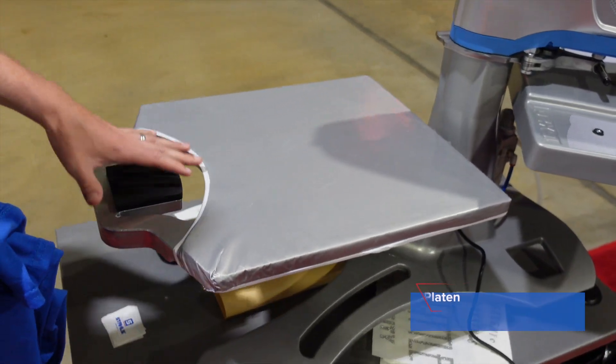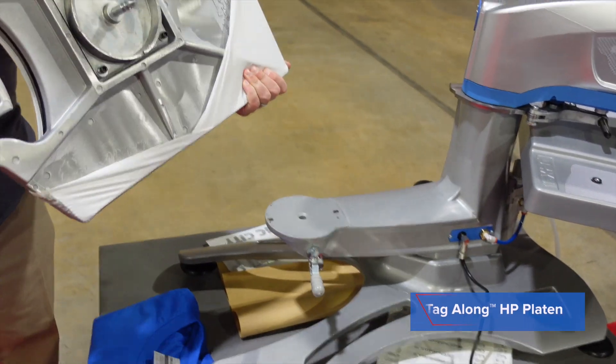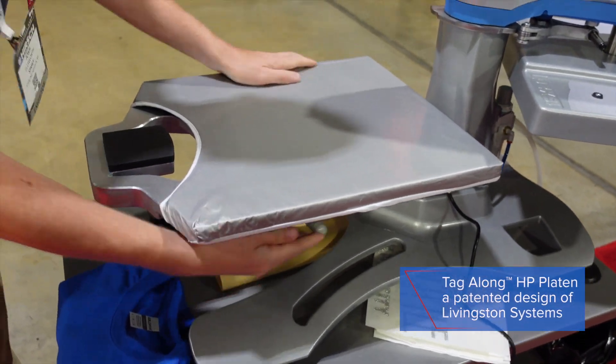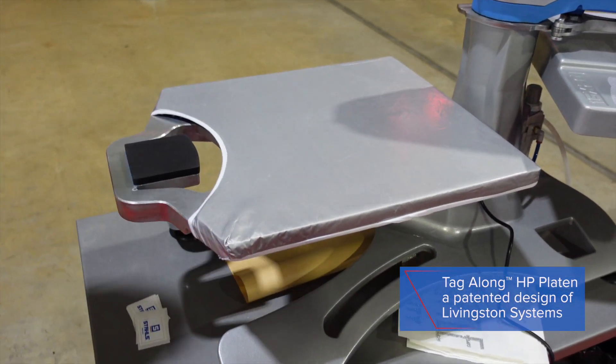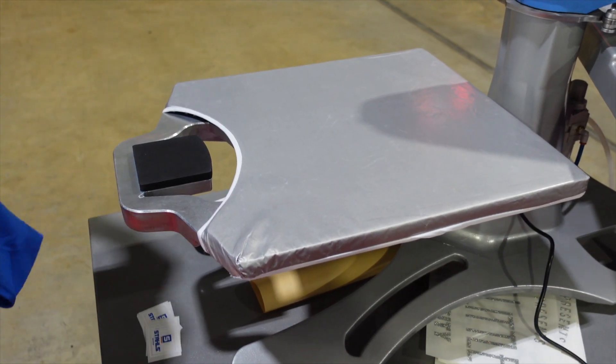Now we have it loaded with one of our new platens, and I'm going to show you how to use this. This platen just drops in very easily — it interchanges with any Hotronix heat press. It's called our Tagalong HP platen. This is our tabletop unit of the Air Fusion, so it's a completely threadable design.